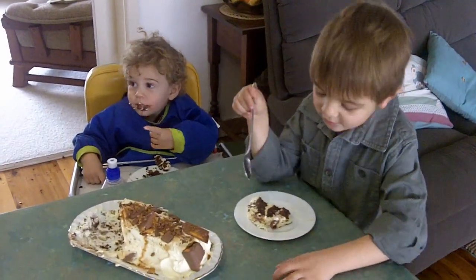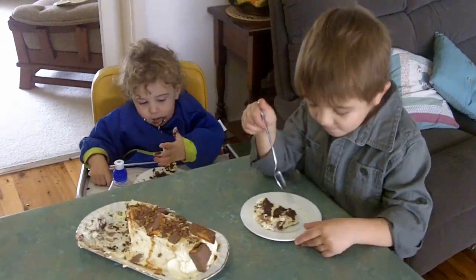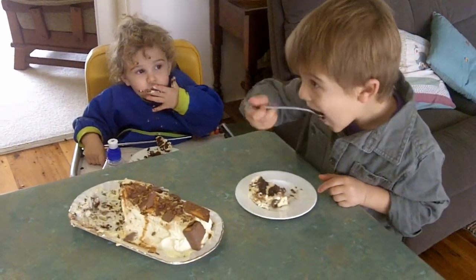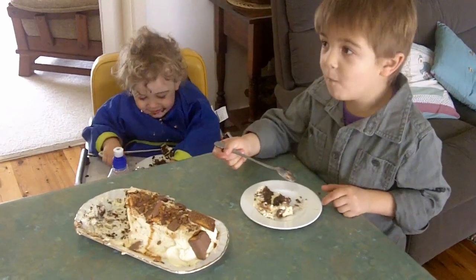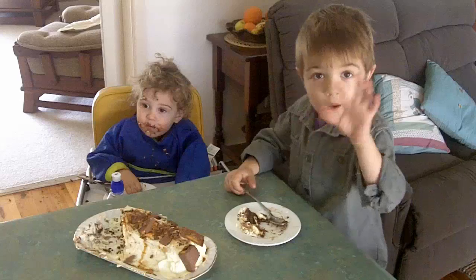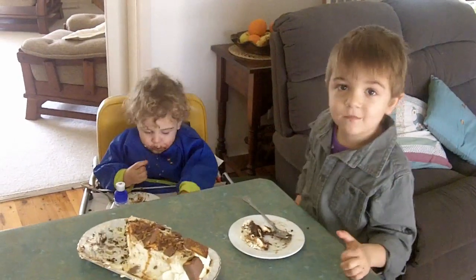Hello. This is chocolate ripple cake. Yep. And one's okay. Taste. This is chocolate ripple cake. We did it! Bye. Bye. You did it.